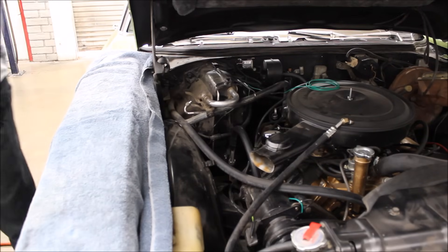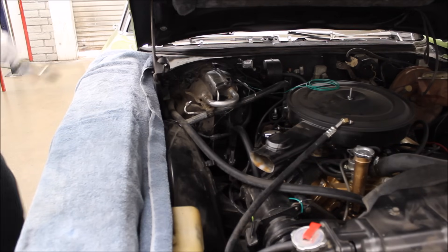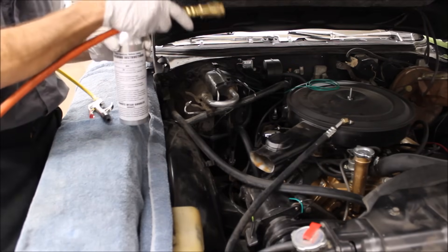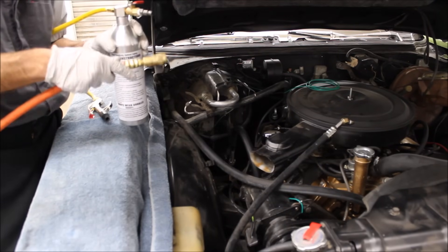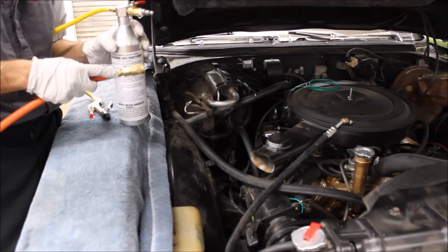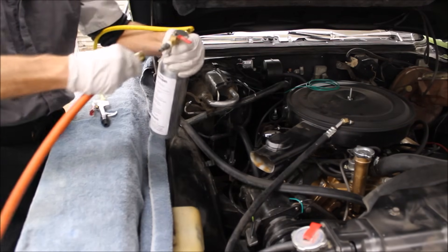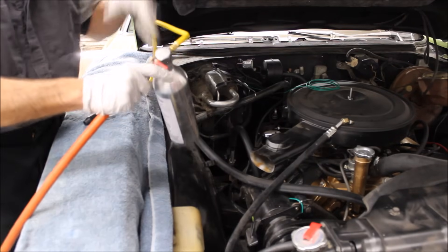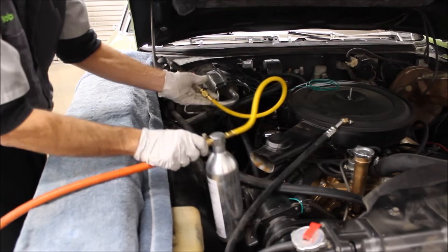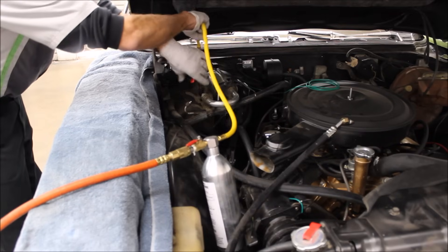Now I'm going to grab my flush gun that we've already filled with flush. Very important: wear safety goggles. Also, do not get these flush guns anywhere near a battery or a positive line — it's possible to ground this out against an electrical component, and it's full of flammable liquid, so it's obviously a safety hazard. So we attach our shop air to it, making sure everything is tight, open our air valve, set it in a convenient place, and we flush through the component.